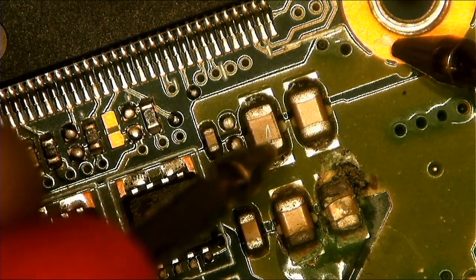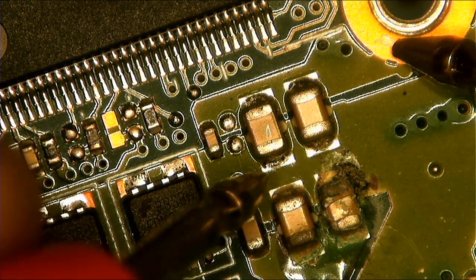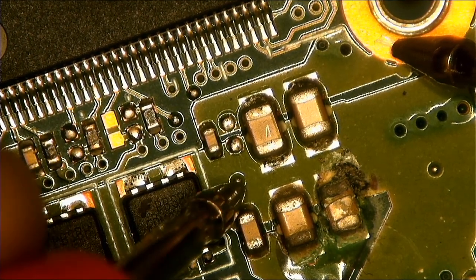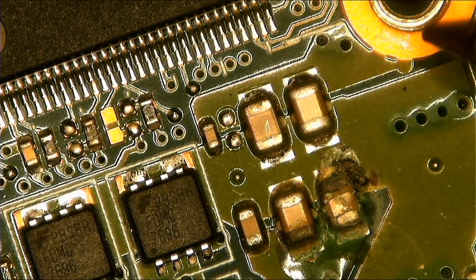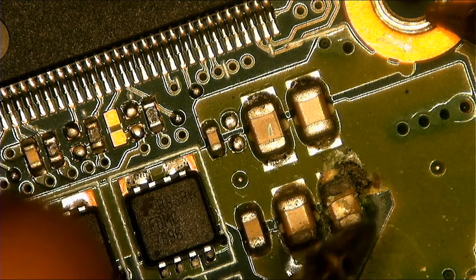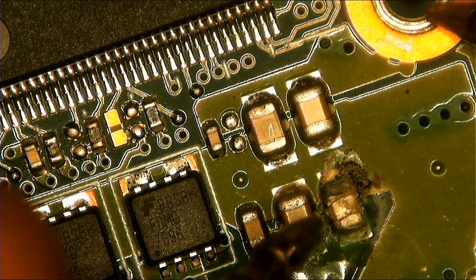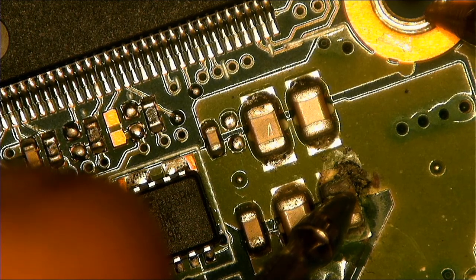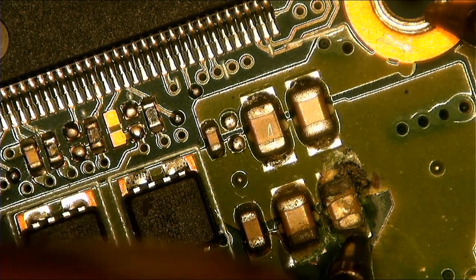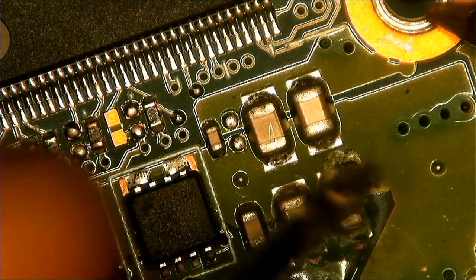Showing a short. Let's check the other one — showing a short as well. Let's check this one — showing a short as well. Let me explain: if one capacitor is shorted, all the capacitors linked on that power rail will all show as if they are shorted, just because that one capacitor is causing it. Only one capacitor is the root cause.